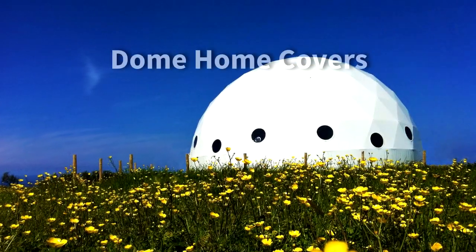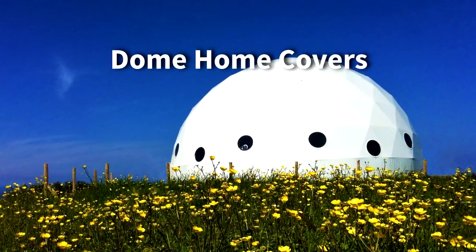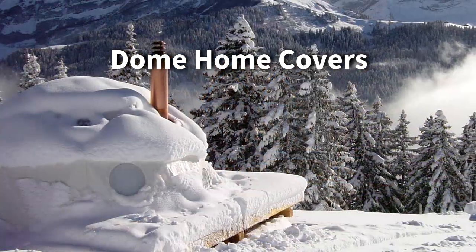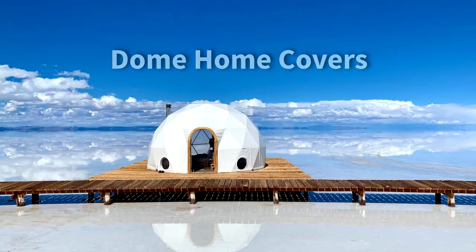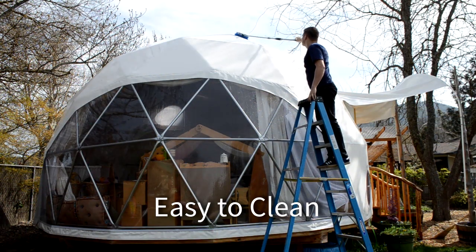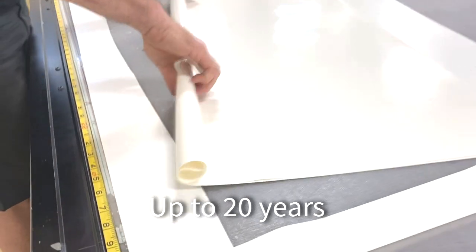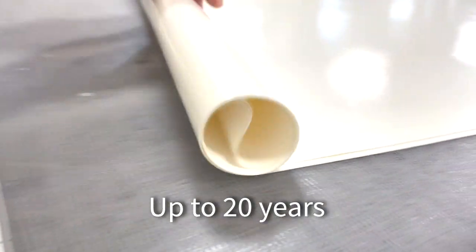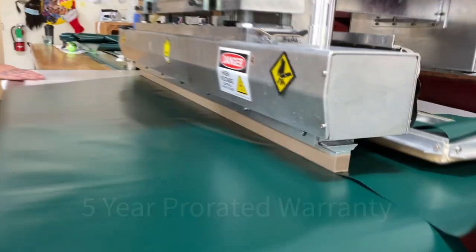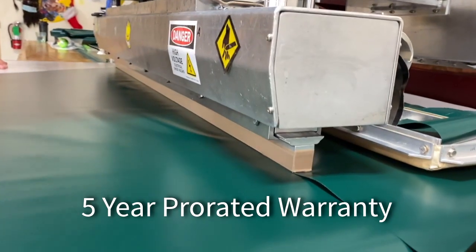We make our covers with top quality architectural fabrics. The main skin is made of Sunshield, a waterproof vinyl-coated polyester with UV protective coating. Sunshield is mold and mildew resistant and easy to clean. This architectural vinyl material weighs 19 ounces per yard. All our fabrics will last up to 20 years and we offer a five-year pro-rated warranty.